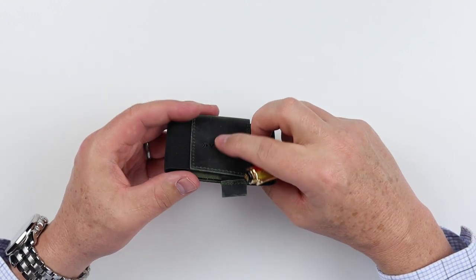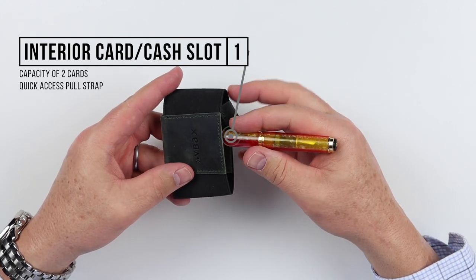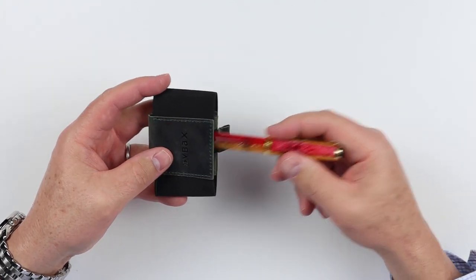Everything else is on the bottom. Right below the first slot is your quick access slot. As you have cards or cash in here, you have this pull tab — as you pull it out, it pulls the cards or cash out for you, giving you quick, easy access.